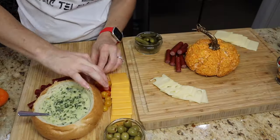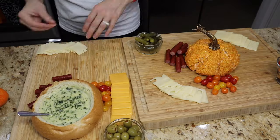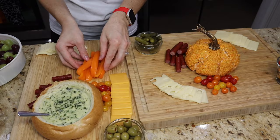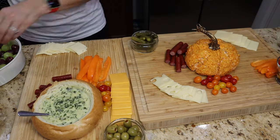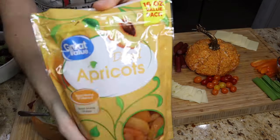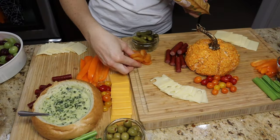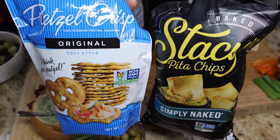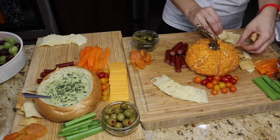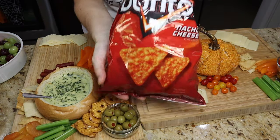Now we're just going to start adding all of our vegetables. Look how tiny these tomatoes are — I thought they were adorable! We've got carrots, peppers, celery, grapes — like I said, you can do anything with this. I actually ended up using two boards because I wanted to add so much. I added some dried apricots, walnuts, pumpkin seeds, pita chips, and pretzels.